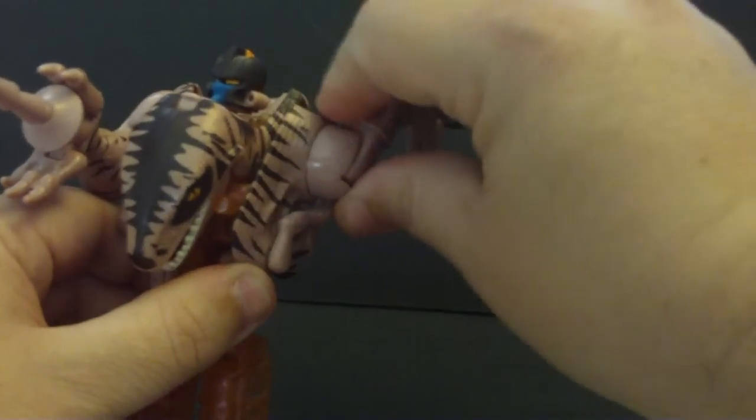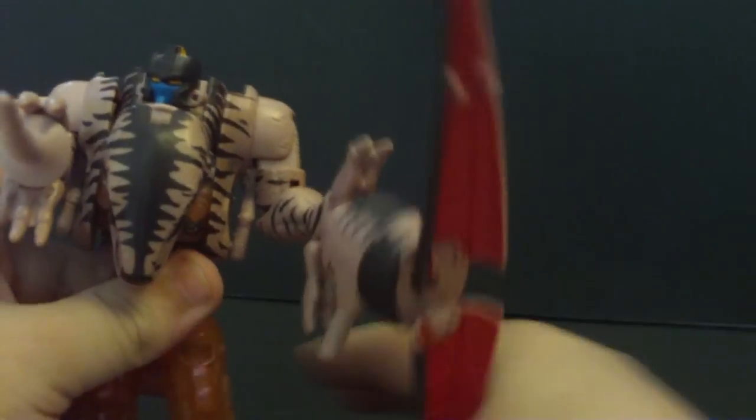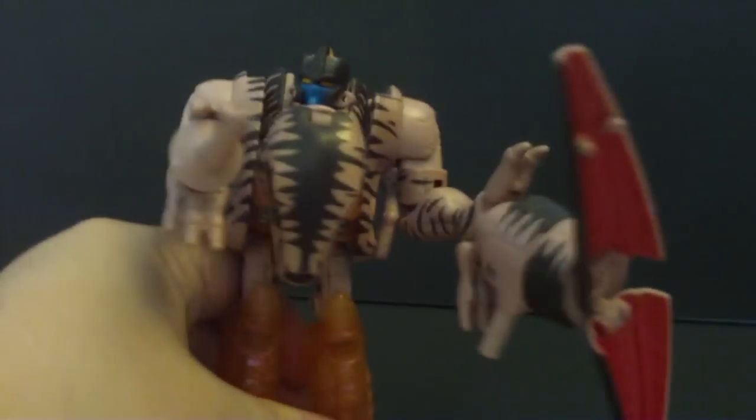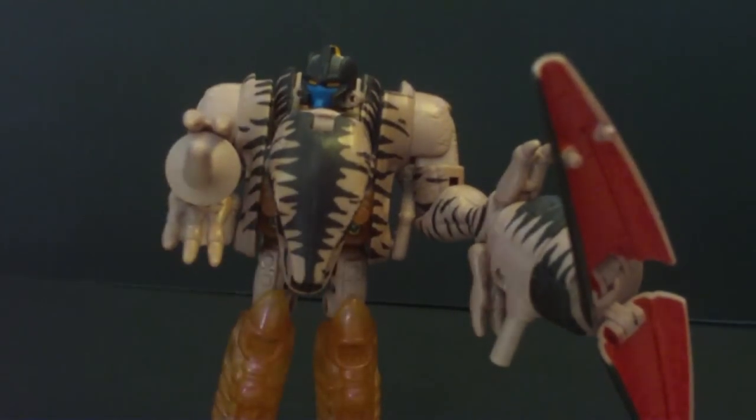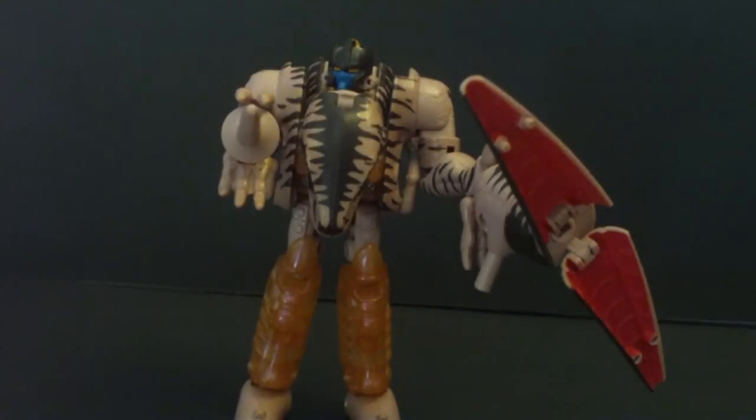Poseability: 360 in the arms, up and down at the shoulder, legs are on a ball joint. But I really do like this figure. It's Dinobot — you can't go wrong with Dinobot. This Dinobot is cool, and I just realized my camera is on an angle. Dinobot is cool. It's a really nice figure.